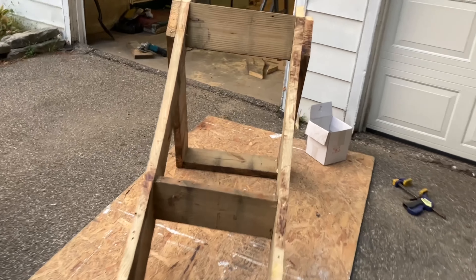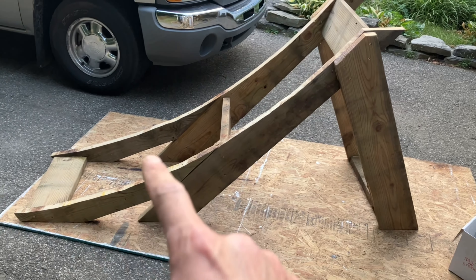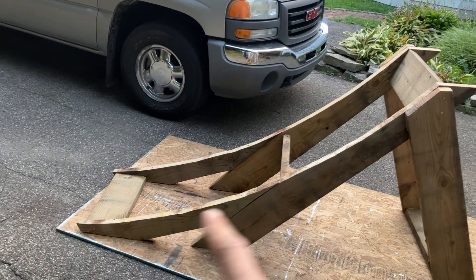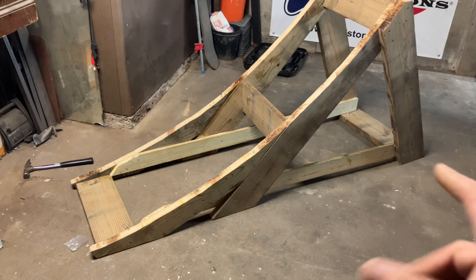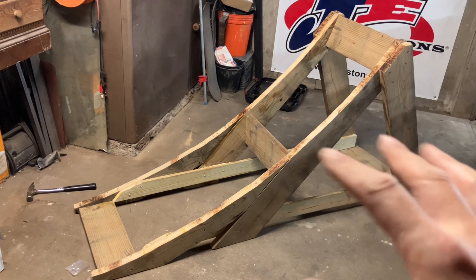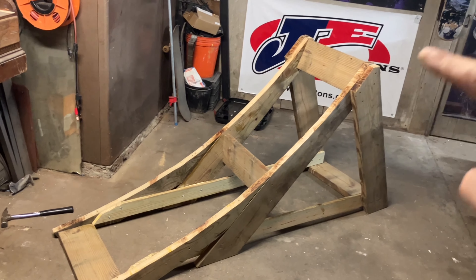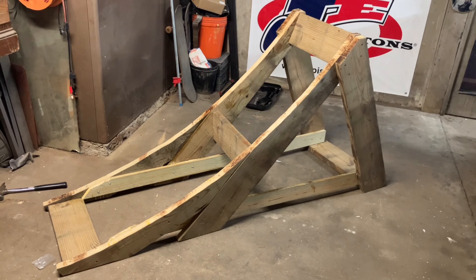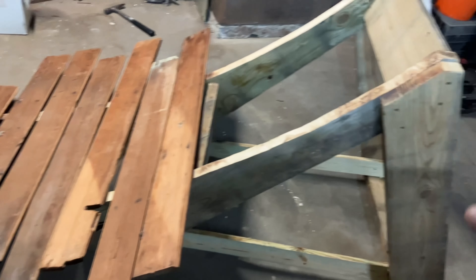All we've got to do now is run a couple of horizontals to tie all of these legs together, and then it's just planking the takeoff so we're almost done. I ran out of daylight so I had to bring the ramp inside the garage, but I got the bottom legs all tied together and that really made this thing rock solid sturdy. Now I just need to continue decking the takeoff and we'll be done.